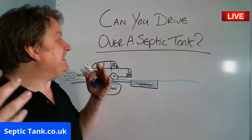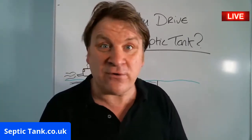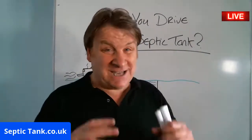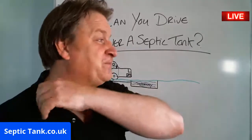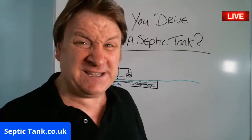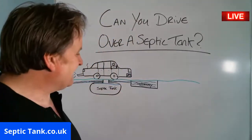Can you drive over a septic tank — with a car, a motorbike, a tractor, a Land Rover four-by-four? The simple answer is no. People do drive over their septic tank in a car, but there are horror stories on the internet where cars have actually fallen into the septic tank. A car is about two to four tons, a Land Rover maybe five to six tons, a tractor ten tons — these tanks can't withstand very much weight at all.